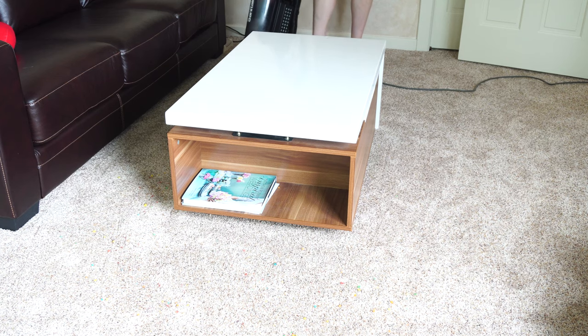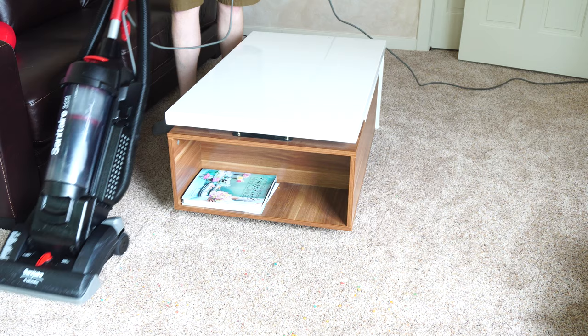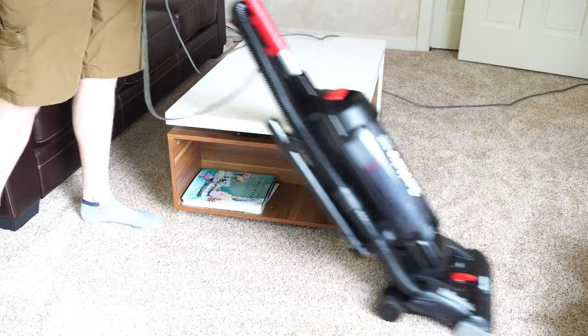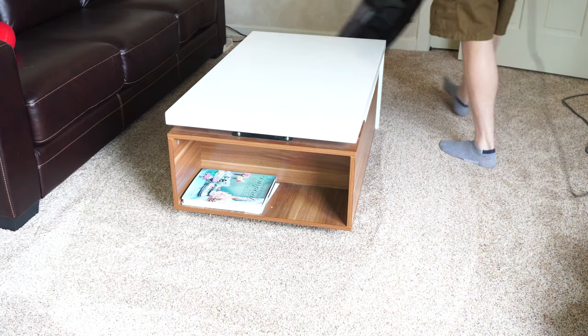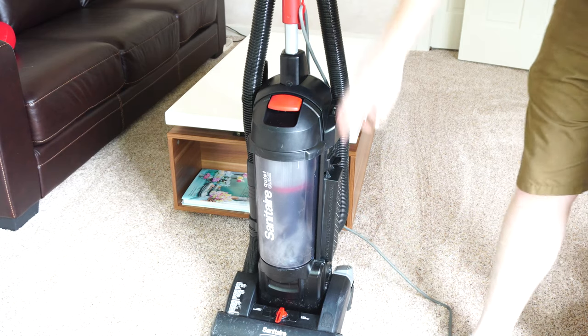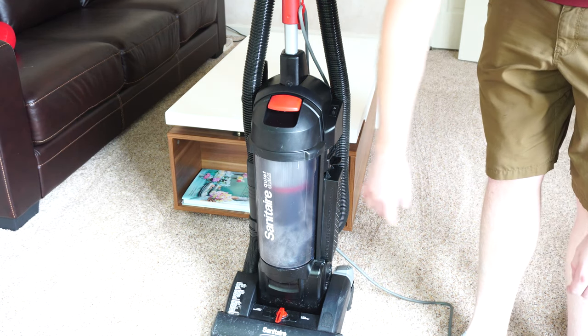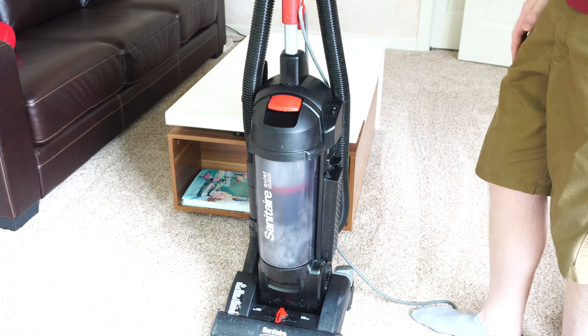Let's talk about maneuverability. It's average — it's not overly heavy, not overly light, just average. You can see it's starting to get full after just one room and a pickup test, so you would have to constantly empty this machine.